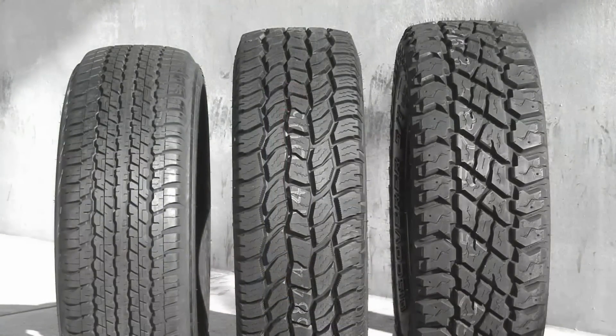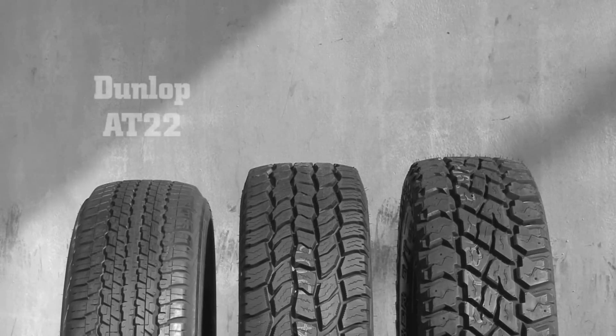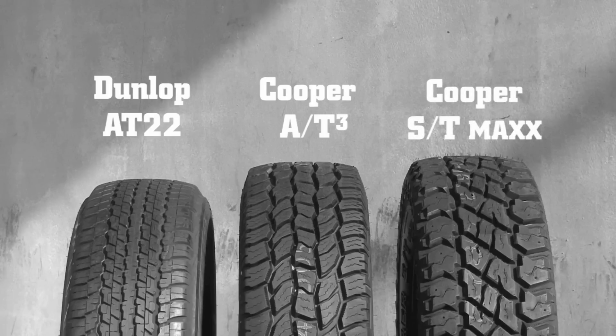The tyres we lined up for this test are: the Dunlop Grandtrek AT22, an original equipment passenger constructed tyre commonly found on some of Australia's biggest selling 4WDs today; the Cooper AT3, an all-terrain with a traditional light truck construction; and the Cooper ST Maxx, a light truck all-terrain featuring a proven Armatex 3 carcass construction.